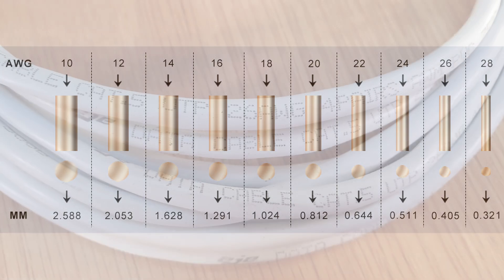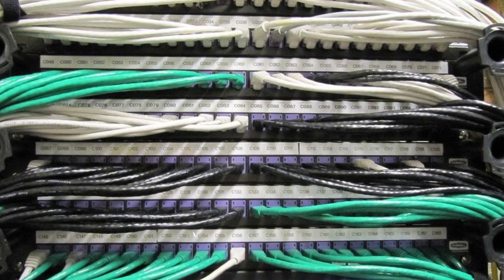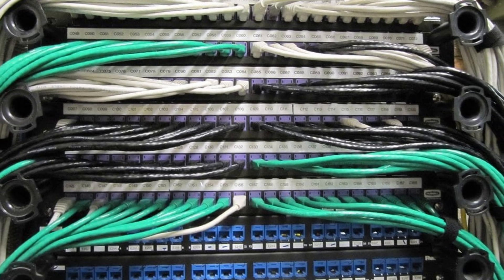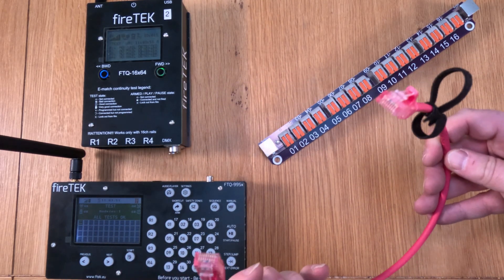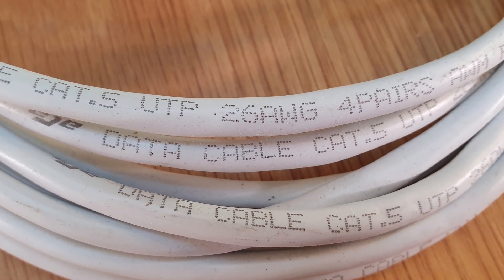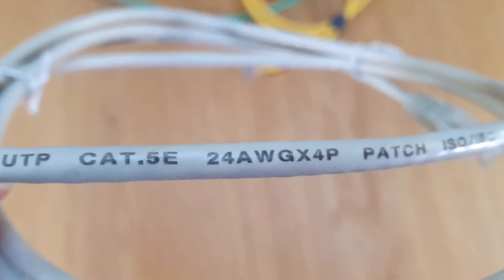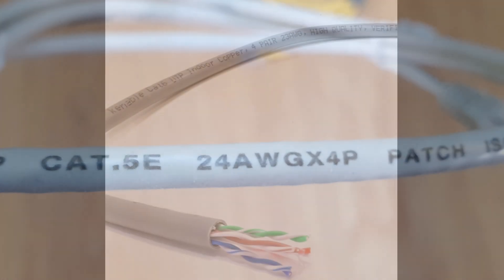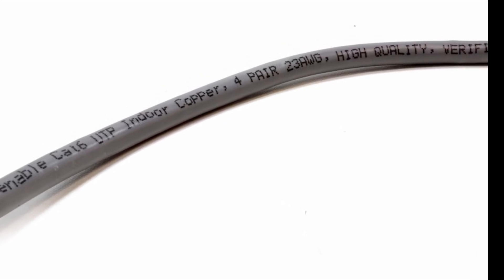Cheaper network cables typically have an AWG number of 26, which is fine in many networking scenarios for computers. But when used for computer networking there's usually not a lot of current flowing through those cables, and that's different with a firework firing system. With Firetec there may be in excess of 10 amps flowing through the firing cables. So whilst 26 AWG cables may work over very short distances, I'd recommend looking for 24 AWG cables. If you can find 23 or 22 AWG, even better — though the lower the AWG number, the more expensive the cable.